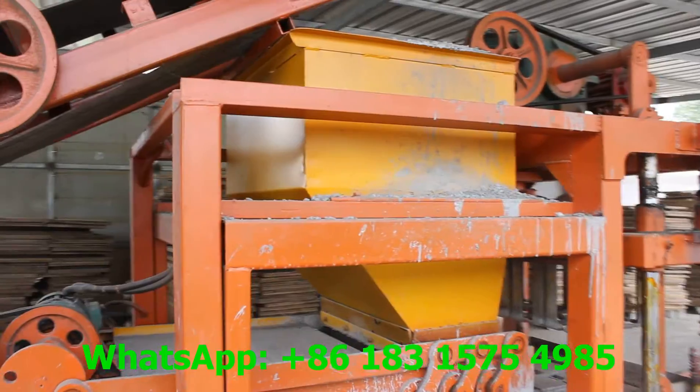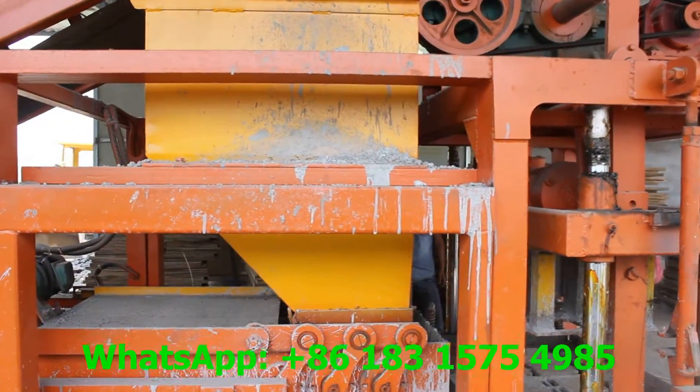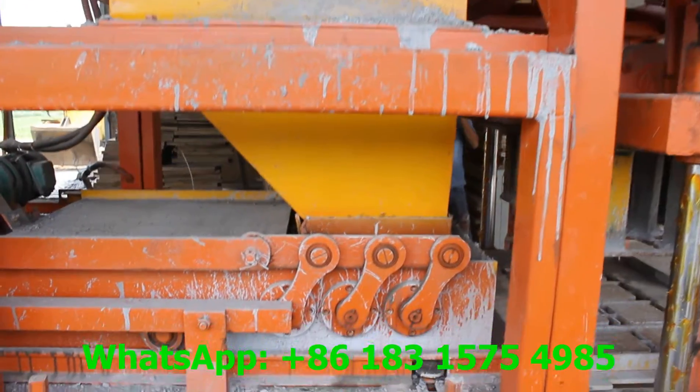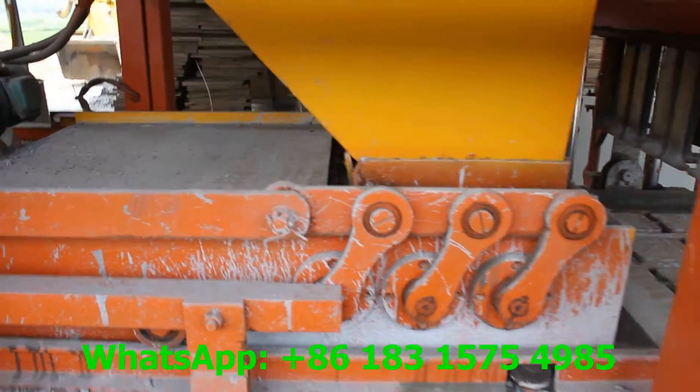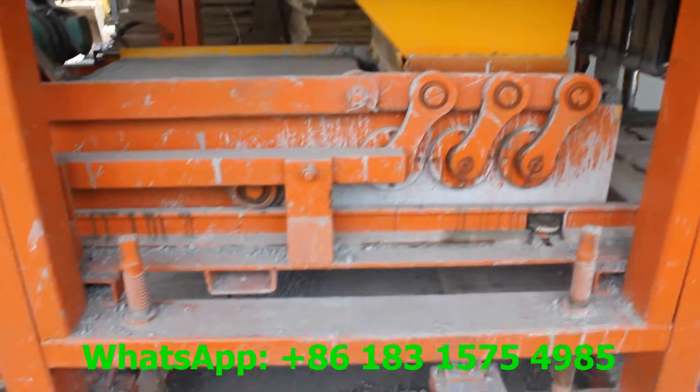This part is for the block making machine material hopper. And this is the material filling machine.